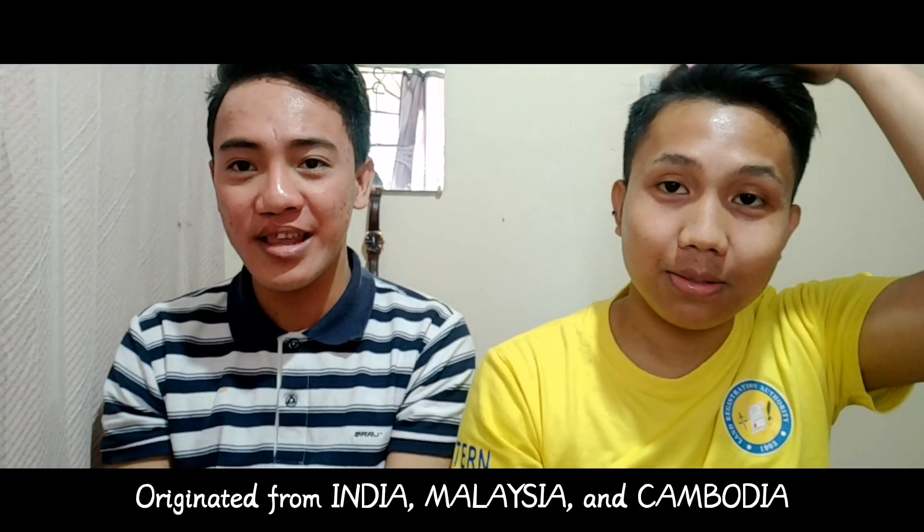So today's vlog, gagawa tayo ng Dalgona Coffee, which is from India, Malaysia, and Cambodia. Saktong-saktong ngayon guys kasi naka-home quarantine tayo. Hindi pa natin alam kung kailan matatapos ang home quarantine, so gagawa tayo ng mga bagay-bagay na makakapagpasaya sa atin. Ituturo namin sa'yo ang ingredients kung paano gumawa ng Dalgona Coffee.